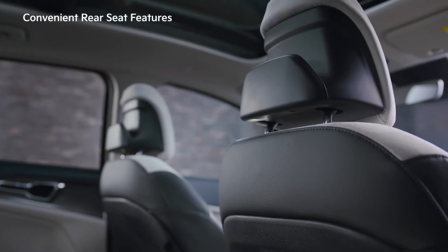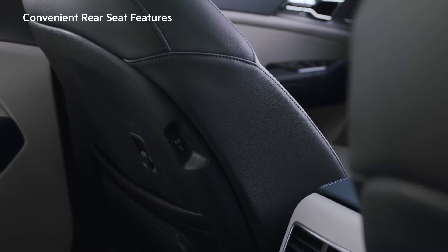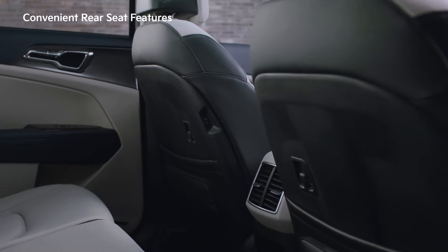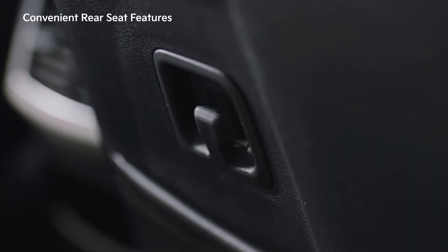The rear seat has a headrest for hanging coats, a USB-C port, a hook for organizing charging cables, and a hook for hanging shopping bags.